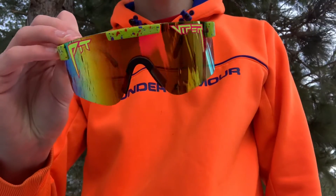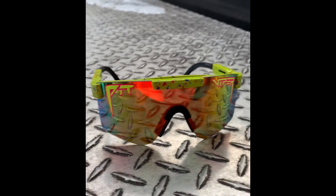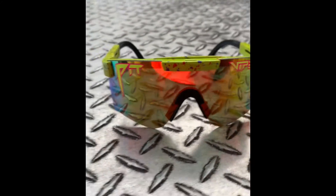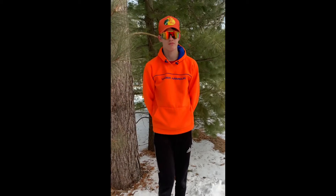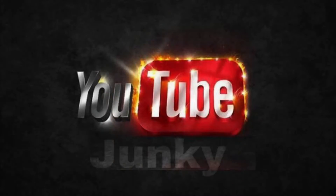These things are awesome — they block out the sun in every way. You can take them anywhere and do anything with them. They also look pretty sick. So this is my review on my Pit Viper 1993 Polarized.